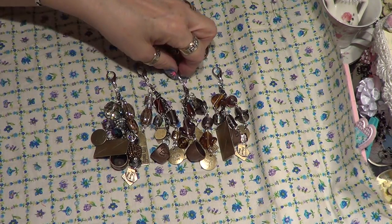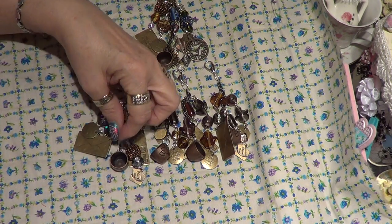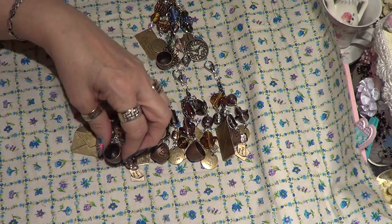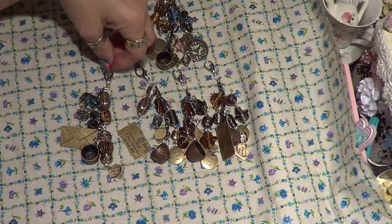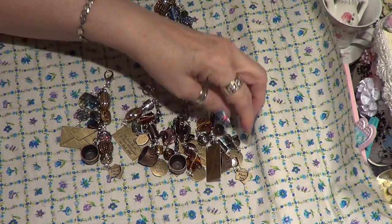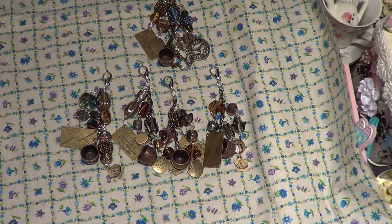I like charms — I particularly like these things and I think they turned out kind of cute. These are going on my pocket letters and they're fairly easy to make. I just used stuff that I had sitting here and decided to make some. Since these are pocket letters, I thought the envelope and a little teacup would be kind of cute on them. That's all I've done tonight — just make these five charms.